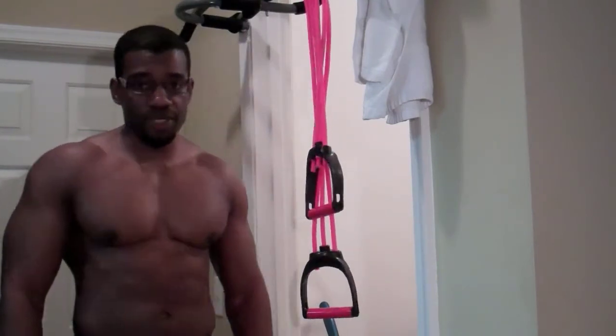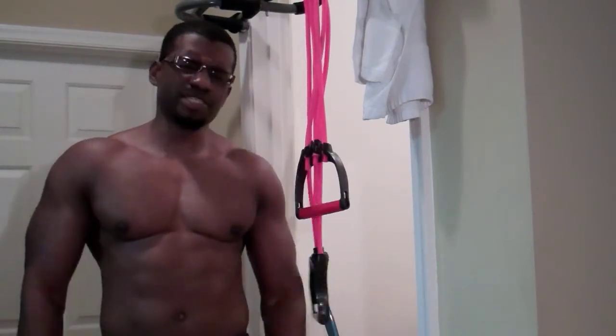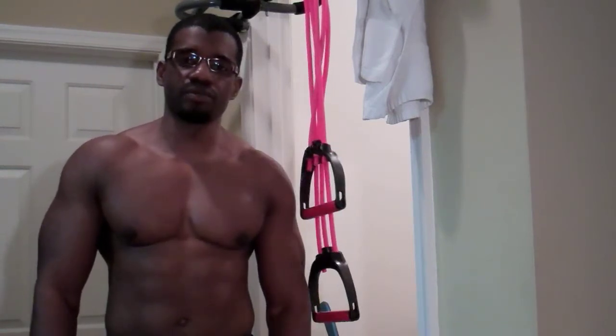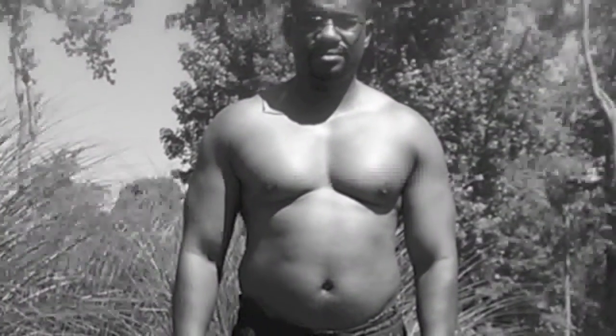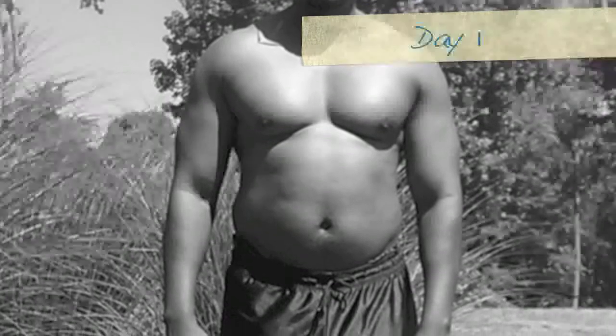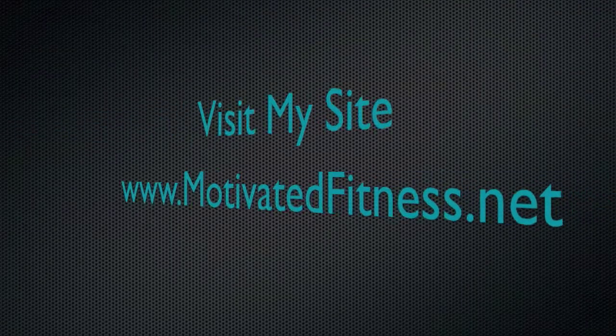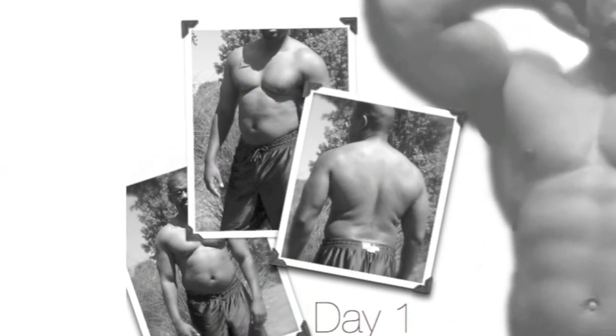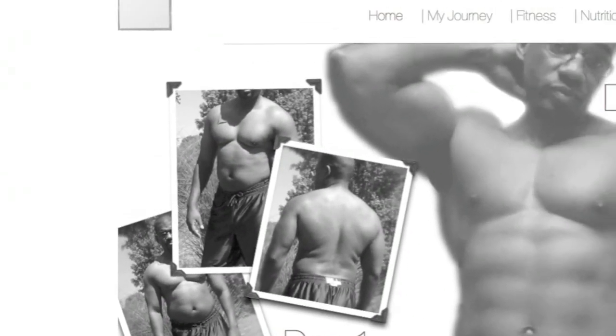All right guys, this is Eric at MotivatedFitness.net. Thank you very much for the question — it was very interesting to do a little bit of research on that. Peace.